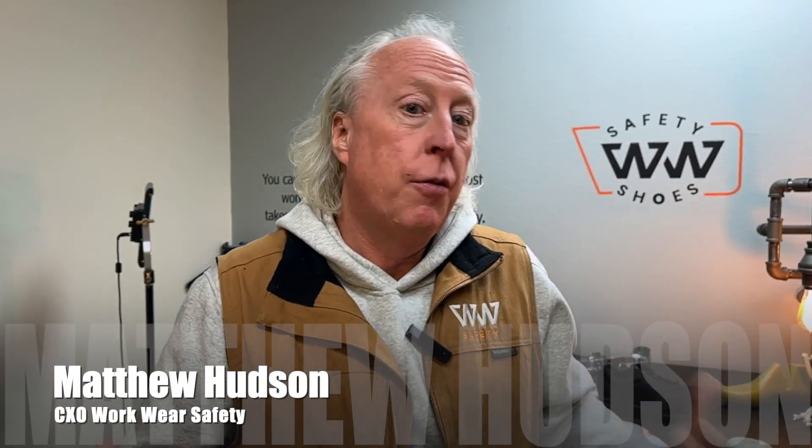Hello there, Workwear Nation. It's Matthew Hudson here from Workwear Safety with this edition of Fit Tips. In this Fit Tip, I want to talk about the safety toe cap material.